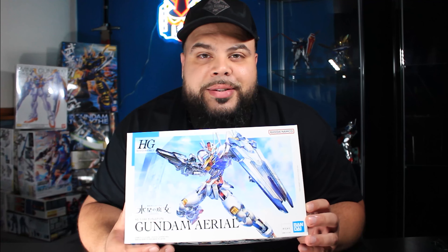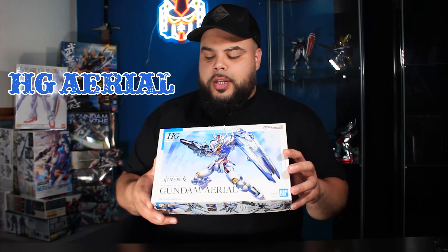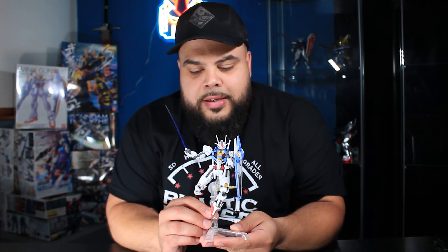What's up everyone, it's your boy Rico, and today we're going to be talking about the high-grade Gundam Aerial. To start off, we have the Gundam Aerial, the first in the Witch from Mercury lineup. As you can see, the box is really nice quality. Let's take a look at the kit.